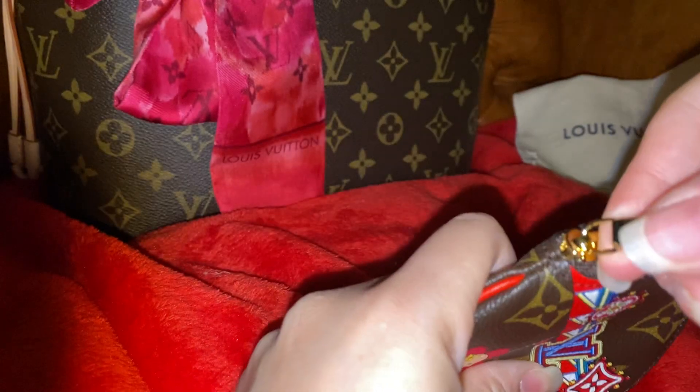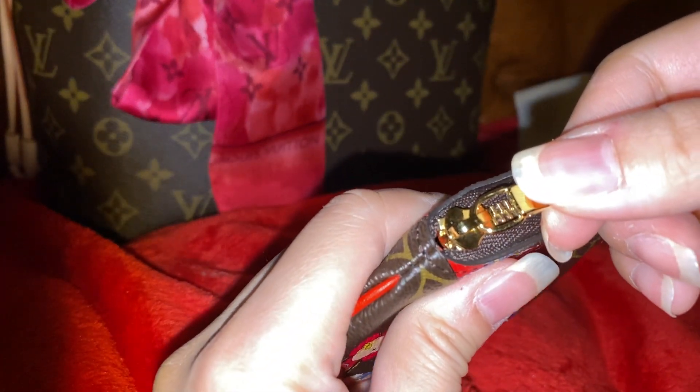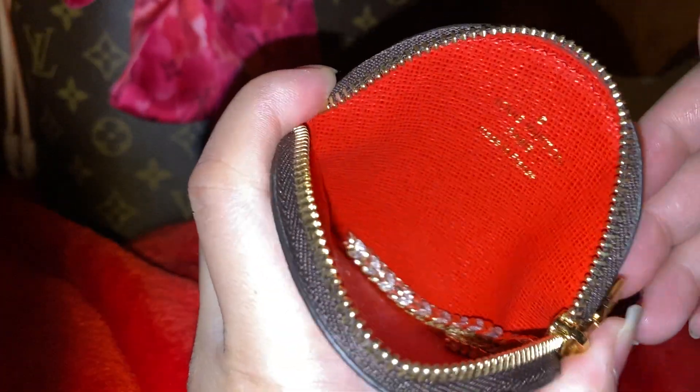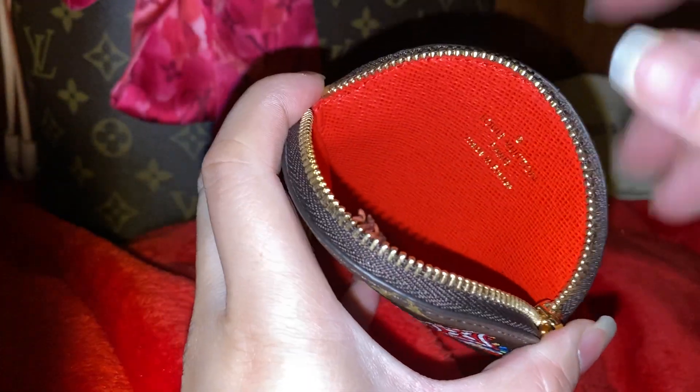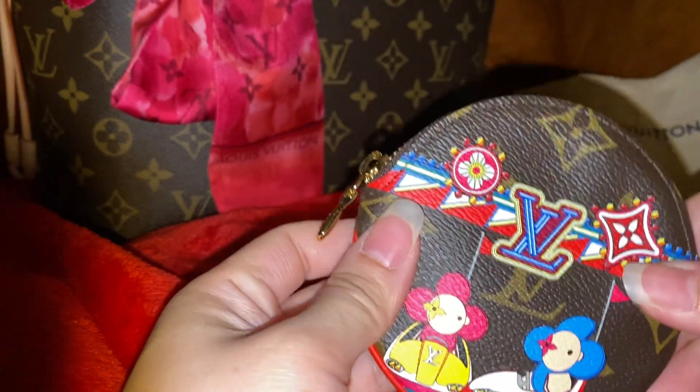I wouldn't keep coins in there, so I put my jewelry in here. I find it really, really useful — I don't lose my jewelry anymore. Sometimes I change out my rings, earrings, necklace, or bracelet. You can put all your rings in here, store them safely, put it into your handbag, and zip it into the interior pocket so it doesn't get lost or fall out of your bigger purse.